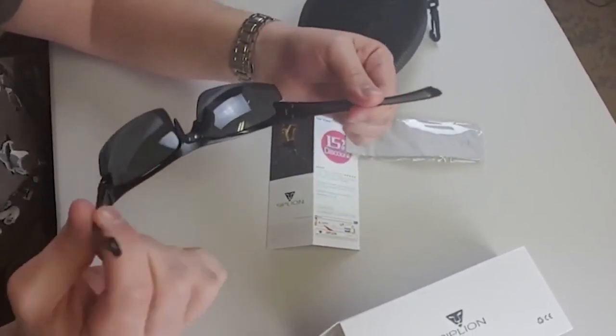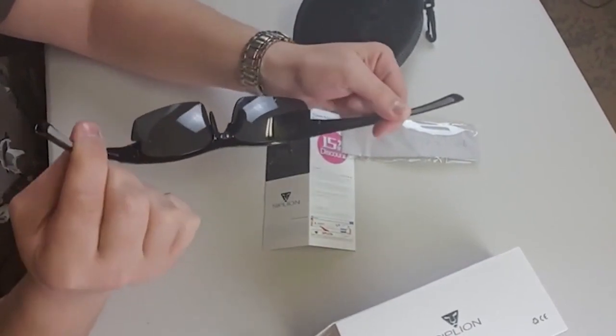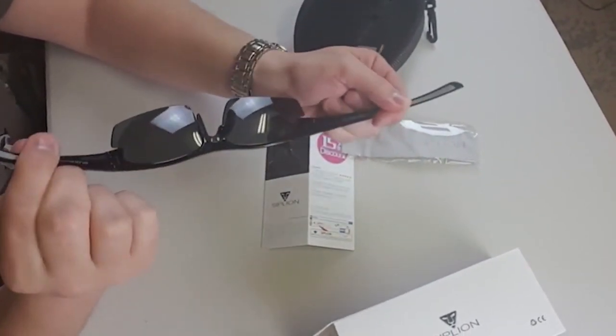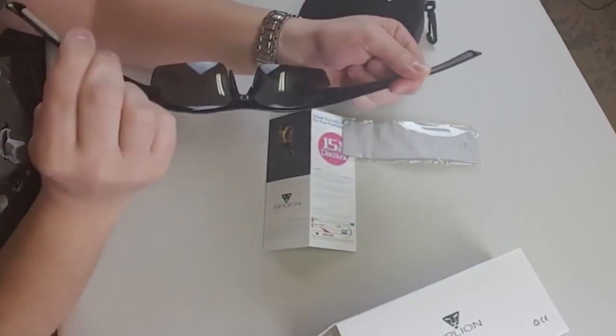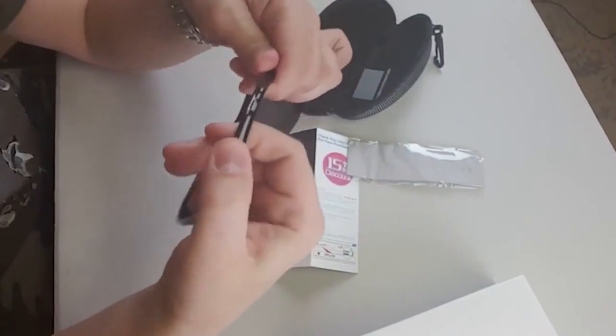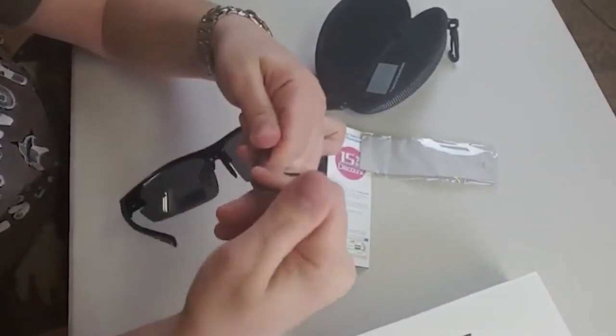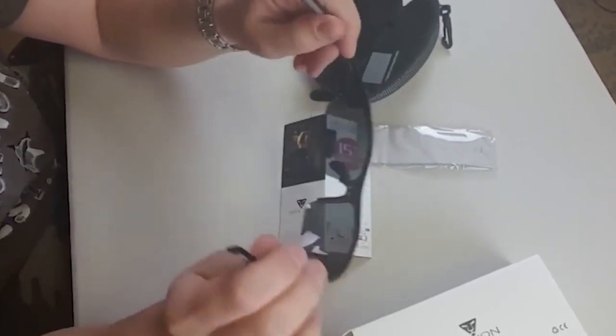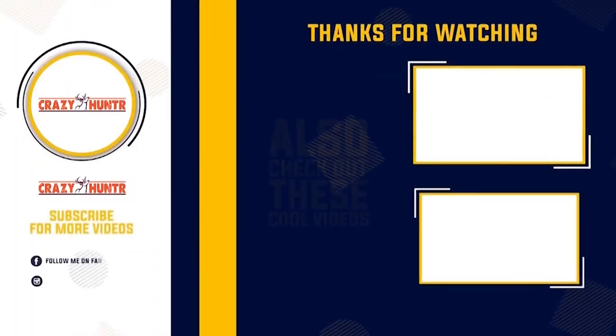The frame is very light but with that lightness comes flexibility — you can open them 120% wide and they won't break. Even if you sit on them, they'll just flex open and close. They're so flexible it's surprising — more expensive sunglasses would break under the same conditions.